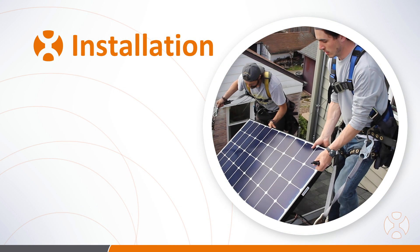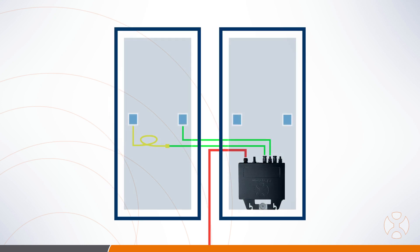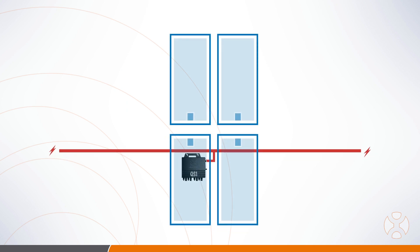Now it's time to place the PV modules. When you first connect each microinverter, the LED light will flash red once, then show three short green flashes indicating the inverter checkup was successful. The DC connections should first be made with the PV modules adjacent to the microinverter, with the last connections made to the PV module that will cover the microinverter. For example, with the QS1 in either a 2x2 or 1x4 layout, connect to the three adjacent PV modules before connecting to the module covering the inverter.